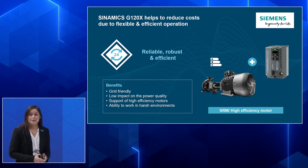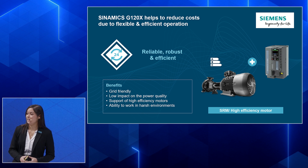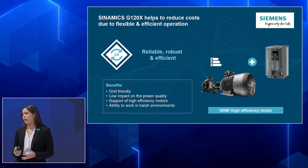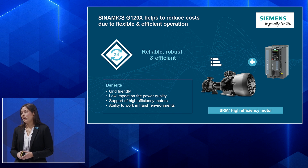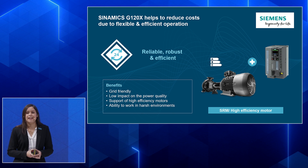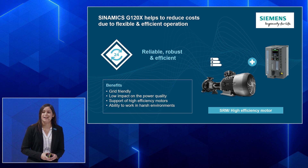The first reason the G120X will help you master infrastructure applications is easiness — easy to select and easy to use. The second point is reliability, robustness, and efficiency. The G120X is a grid-friendly drive with low impact on power quality, because we have integrated a DC line choke even in small frame sizes. We're robust because we can use this drive in harsh environments — coated PCB boards are standard, giving more protection for your components. We're efficient because we support high-efficiency motors and inside the drive we have applications like eco mode, hibernation mode, and an energy calculator to help you track your energy savings.